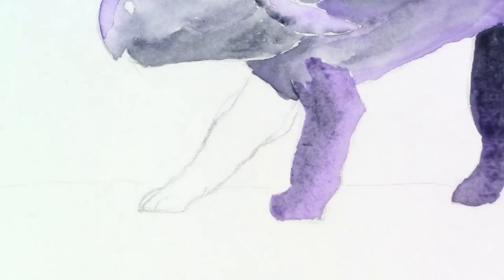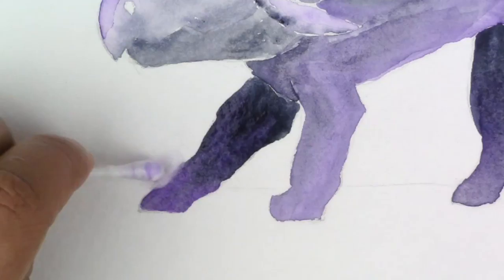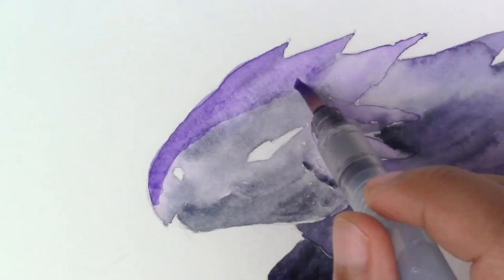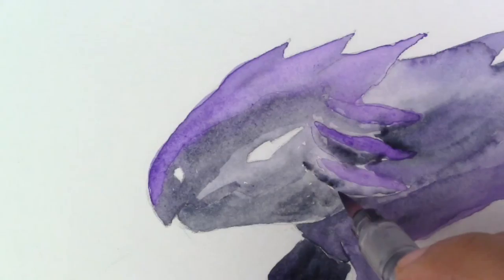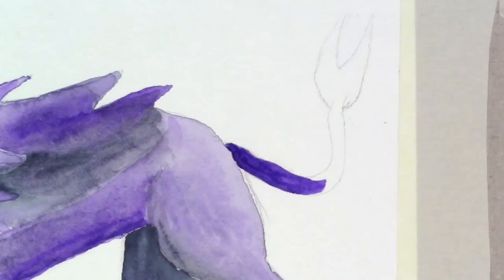I have so much respect for watercolor artists — they make it seem so easy. Of course, as usual, my fingers slipped a little bit and I got too much color on one side. I tried to fix it but had a hard time. I went back on top of the purples because the separation between the gray and the purple was a little too defined, and I didn't want that. I really wanted it to blend. I made around the eyes a lot darker and under the jaw as well, because I wanted it to be more defined.